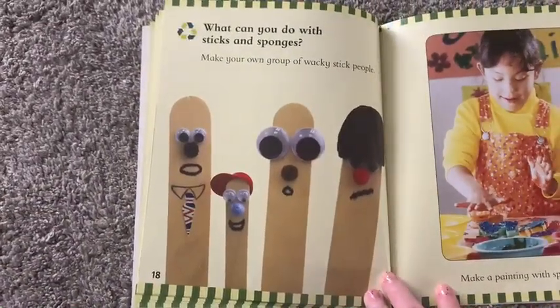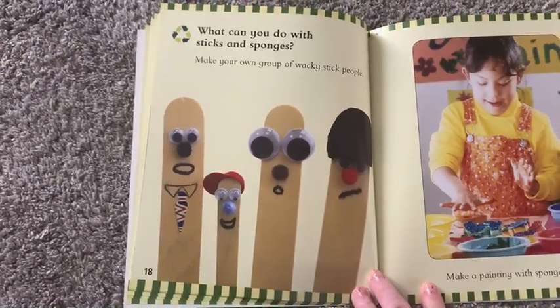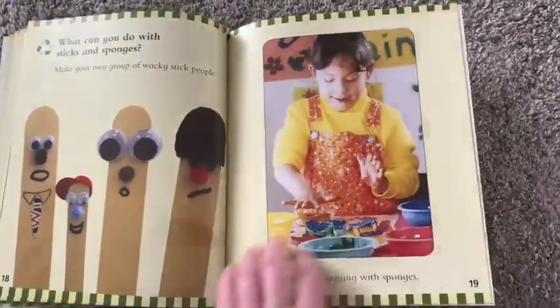What can you do with sticks and sponges? Make your own group of wacky stick people. Make a painting with sponges.